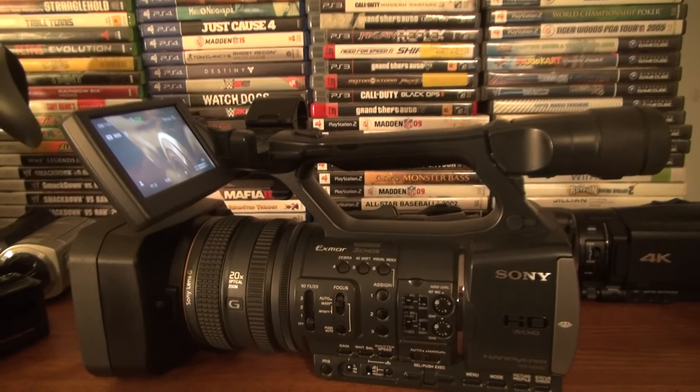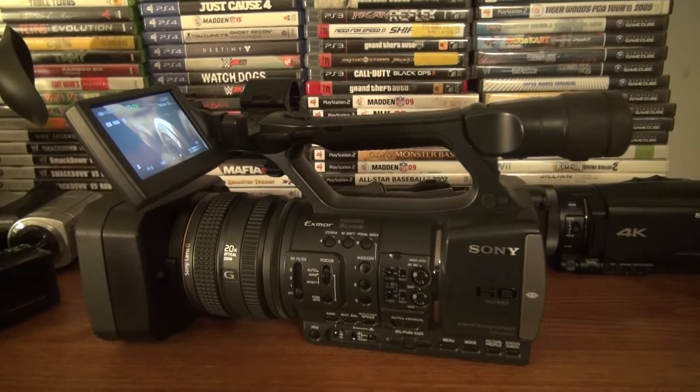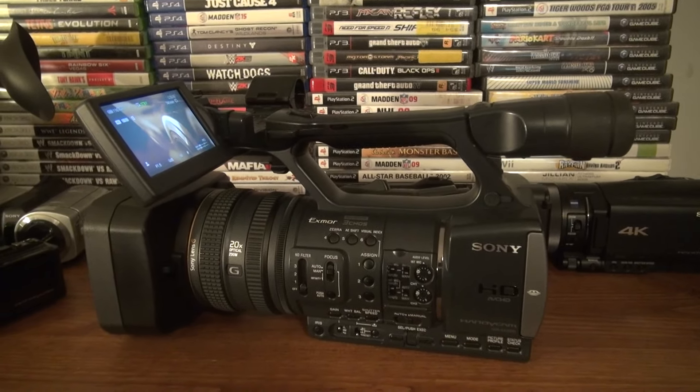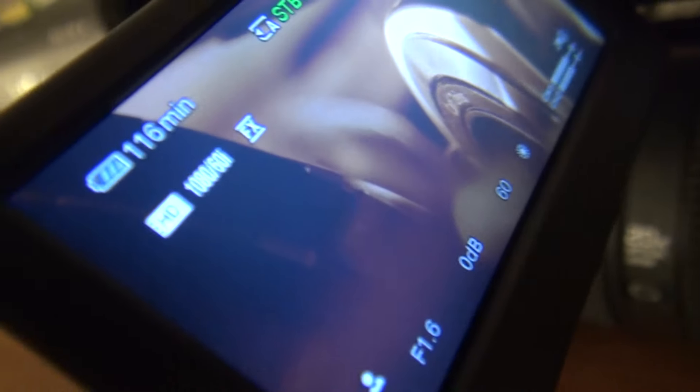I'm recording in HD FH mode on the Sony HDR CX560 — it's full high definition mode, 17 megabits a second. Had to remake this video but it's okay.